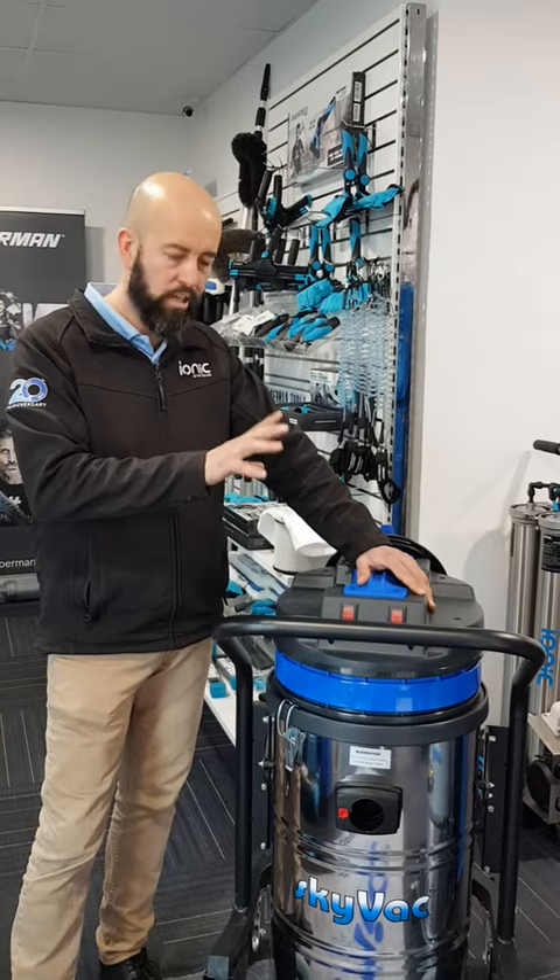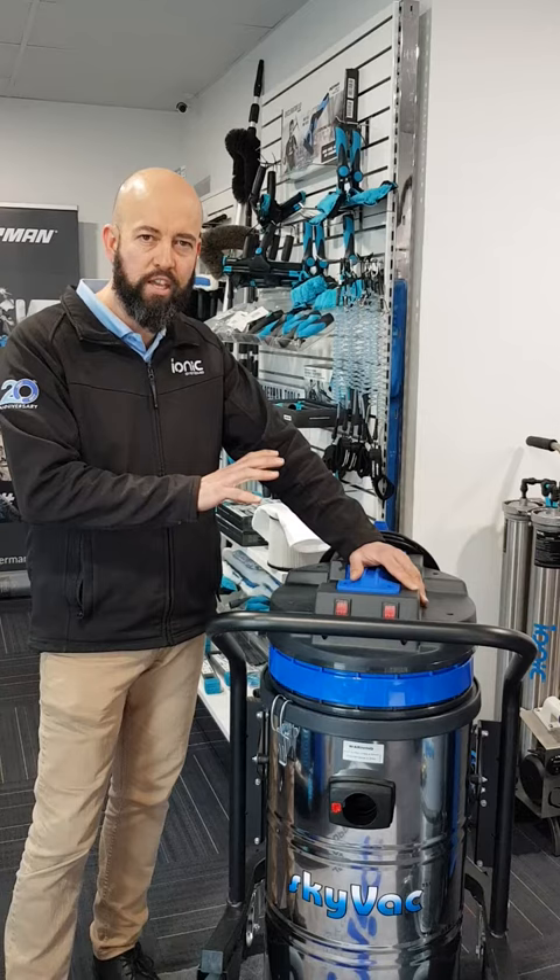Hi all, let's talk SkyVac product. First impressions, you might think a gutter vacuum system, but no, it's an internal 78.